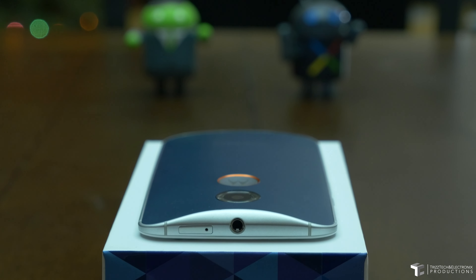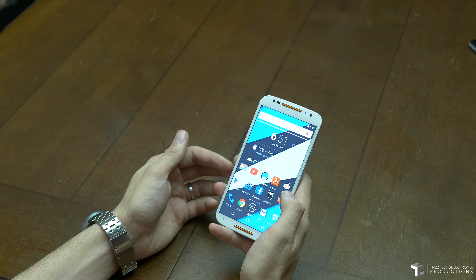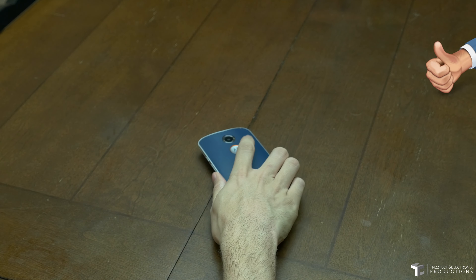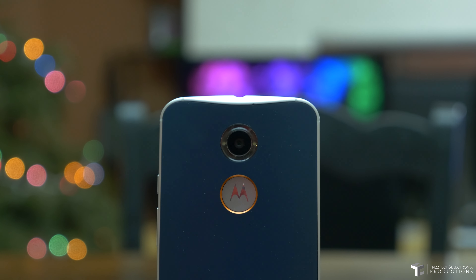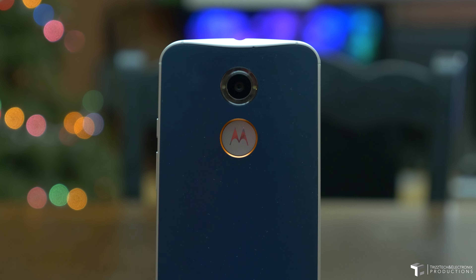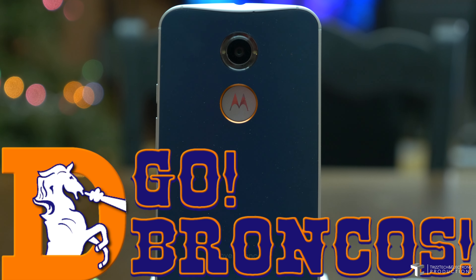And that pretty much does it. As you can see, it is rocking Android 5.0 Lollipop. I do hope that you guys enjoyed this — definitely give it a thumbs up. Shoot me a comment in the comments section, let me know who you think is headed to the Super Bowl and tell me who you're picking in the playoffs. Are you going to root for my Broncos, or do you have somebody else you like to root for?